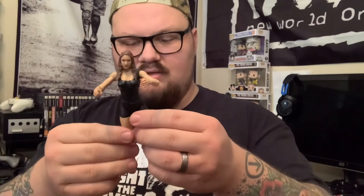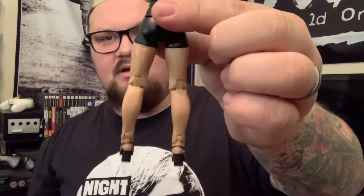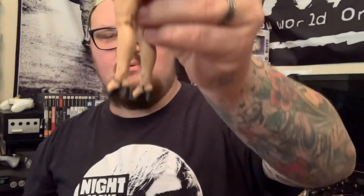Let's start with the Stephanie McMahon figure. It looks really good. She's very loosey-goosey unfortunately, which kind of sucks, but she'll stand okay. All in all it does look like a good figure, can't complain. She does have a bit of a muscular leg there, but I guess when you're wearing big high heels you get muscular legs. I don't really know — I don't wear high heels.